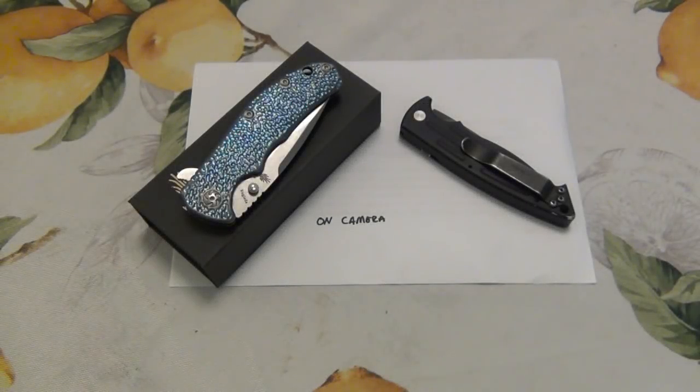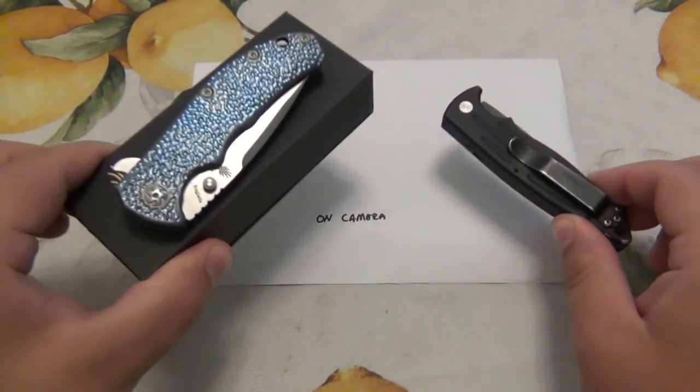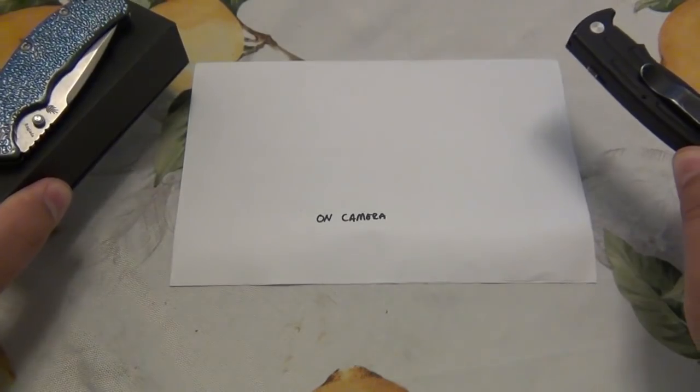What's up guys? Today I'm just sharing another trade. You can see the knives here. Which one was mine? Which one is mine now? We'll find out.